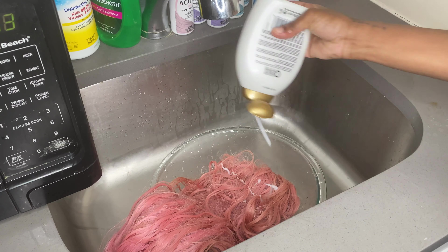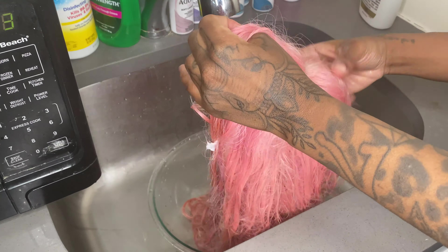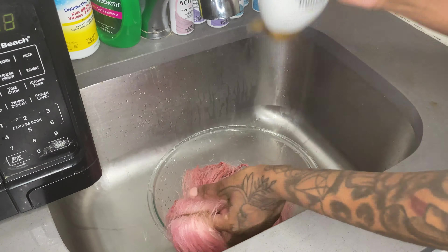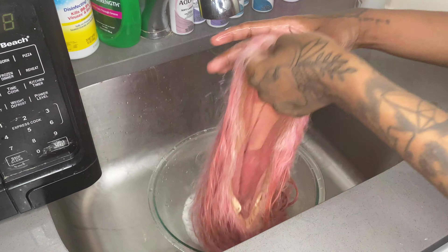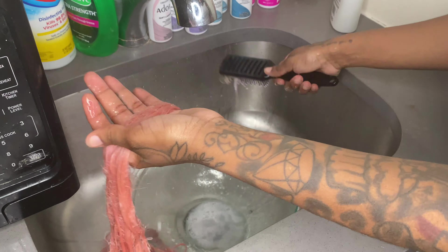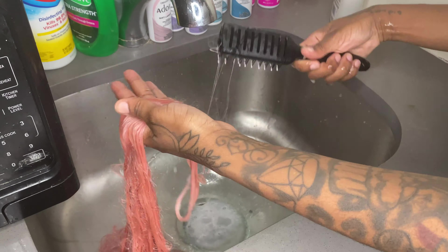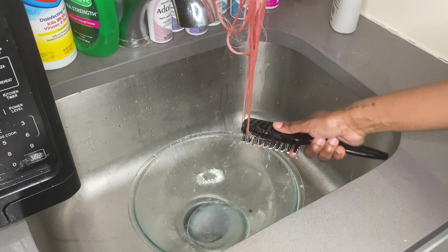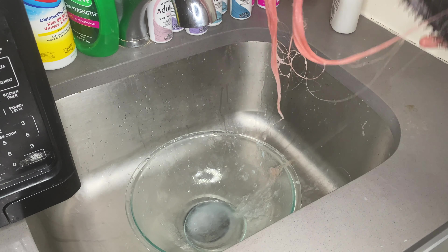I just sprinkle some conditioner on the hair. You don't want to put too much conditioner because it'll get really soapy and then it's really hard to get all of it out when it's time to rinse. I use little by little at a time. And when you brush your hair, ladies, make sure you always start from bottom to top. You never want to start from top to bottom because it will rip the hair out of the roots.